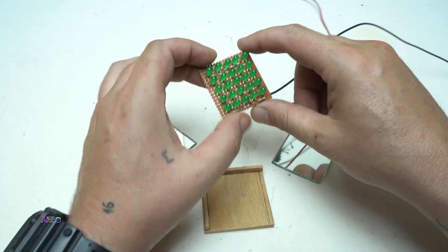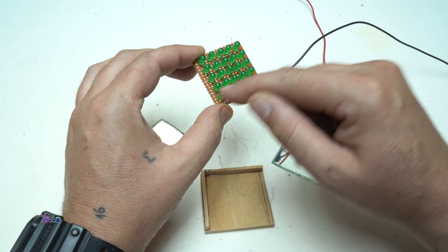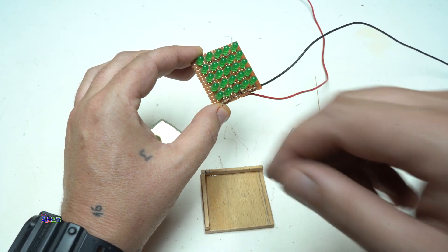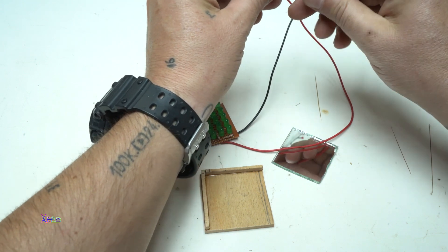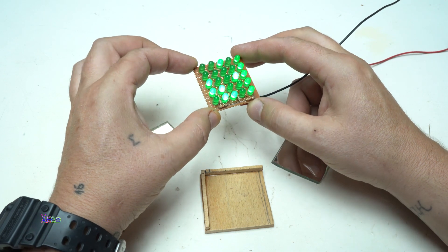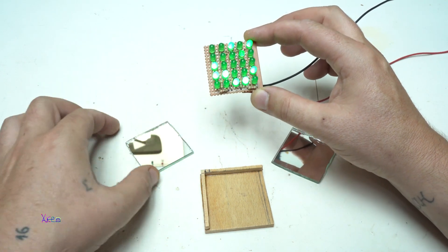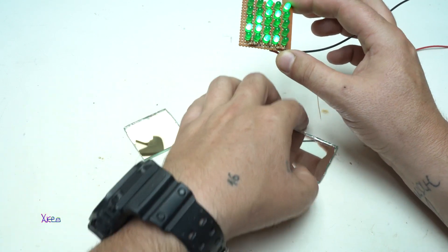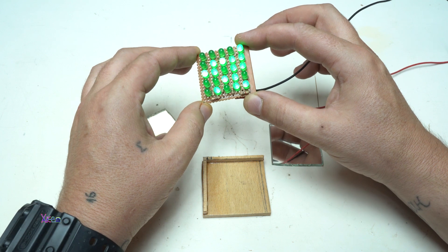Do you remember this LED gadget? It's a LED Matrix 5x5, totally 25 LEDs. But each LED is a self-blinking LED, and you get a pattern like this. In today's video I'm going to try something new using two mirrors to make a new LED effect.